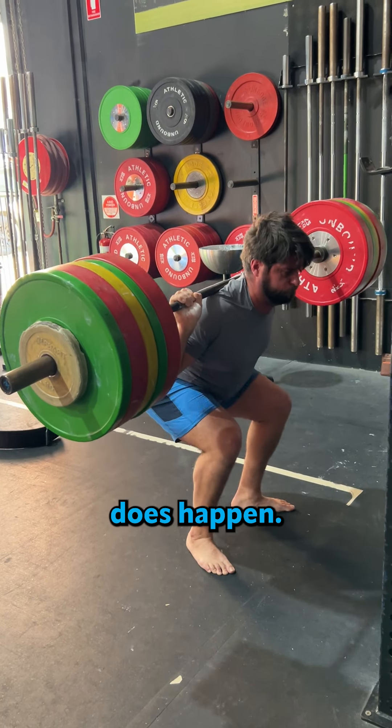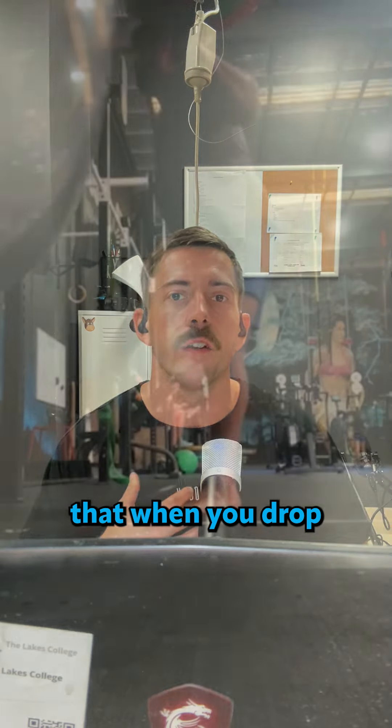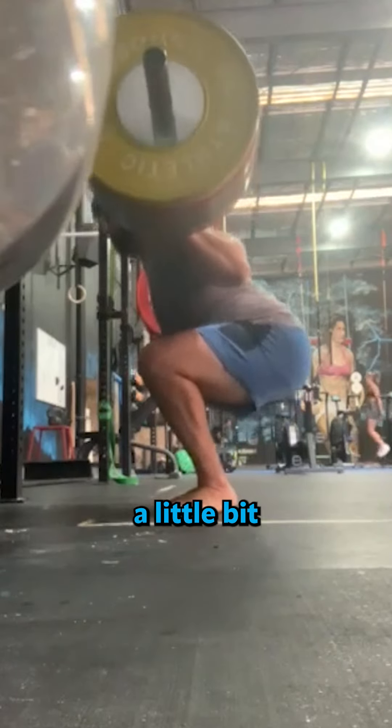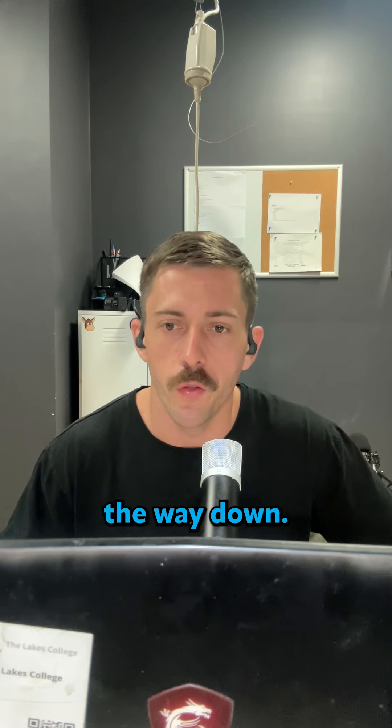Just be mindful that that does happen. You tend to drop your chest, so really focus on keeping — when you drop those hips back to initiate the squat — the chest a little bit more upright, and don't just relax through the posterior chain on the way down.